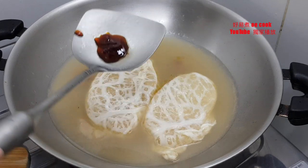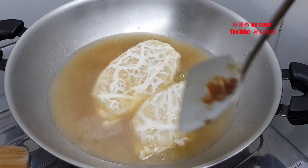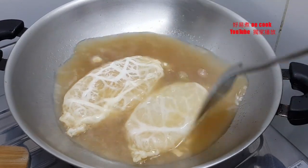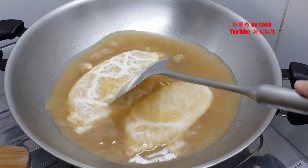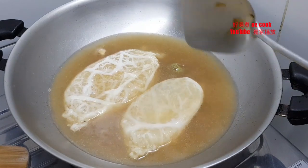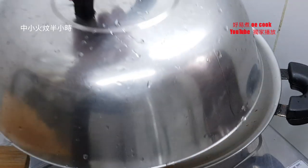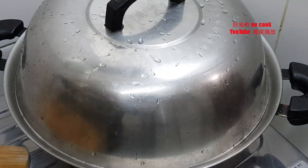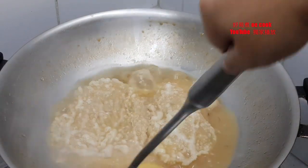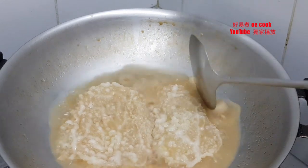1汤匙蚝油。中火炆15分钟，还有水但没有炆得太干，再炆一会。(1 tablespoon of oyster sauce. Braise on medium heat for 15 minutes — still has liquid, not too dry, braise a little longer.)